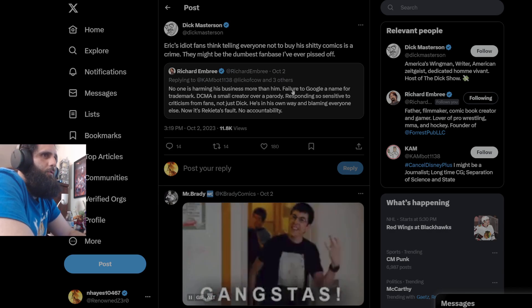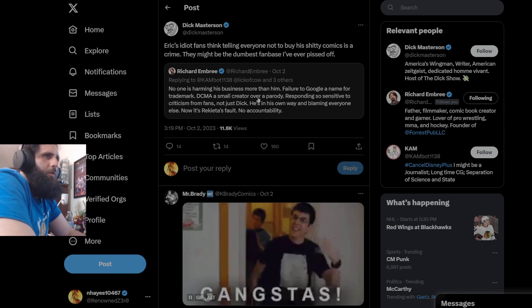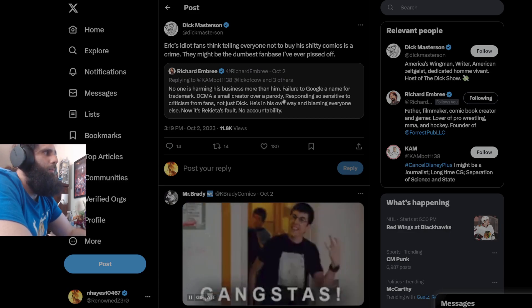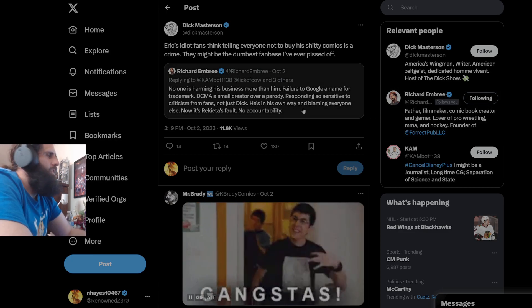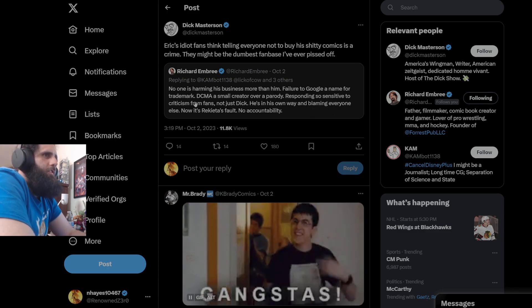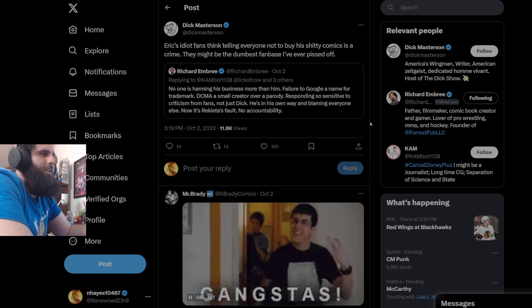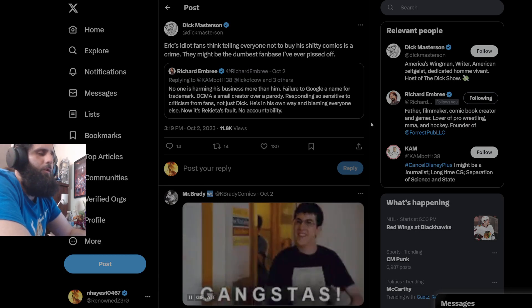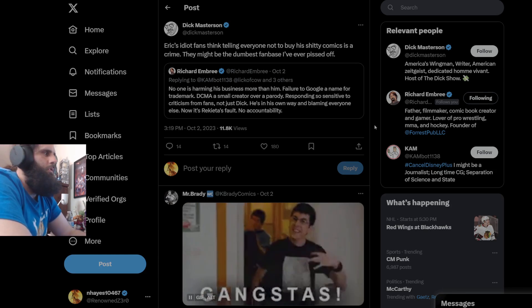Richard says: 'No one's harming his business more than him — failing to Google a name for trademark, DMCA-ing a small creator over a parody.' Again, you can't trademark a name. And it definitely was a false DMCA — it wasn't a parody. He literally stole the man's logo and sold it on merch. But again, you're going to keep throwing out this lie and regurgitating the same garbage. 'Responding so sensitive to criticism from fans' — he definitely doesn't respond sensitively to fans, because Dick Masterson is not a fan. He's an actual asshole who had no real criticism — all he had was a bunch of crappy notes with questions that were answered in the book, and his reading comprehension was that of a first grader.